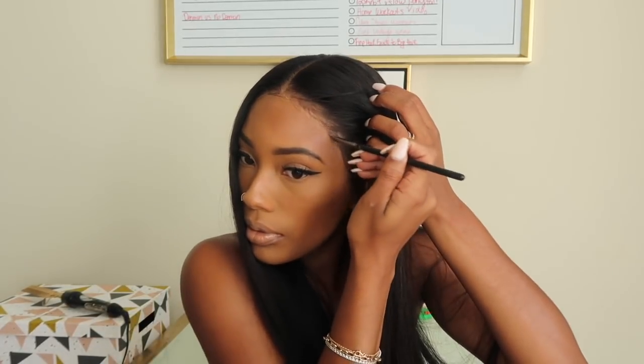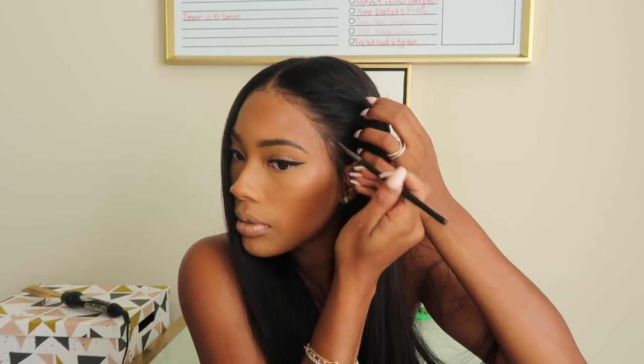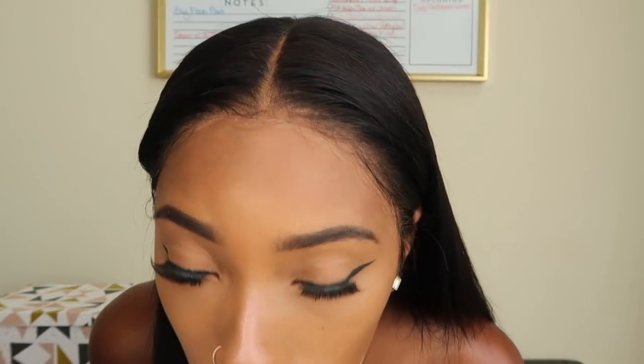Once we have our scalp blended in, that is literally it, guys. I'll have all the details for everything I used and all the details for the wig down below. I hope you guys enjoyed this video — I love you guys and I will see you in my next one.